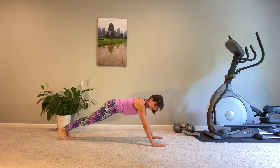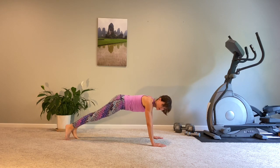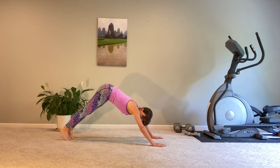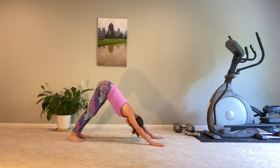Keep those muscles in your abdominal area active. Little rocks — forward, back. Last three, and two, and one. Raise those hips up — find your downward dog pose.